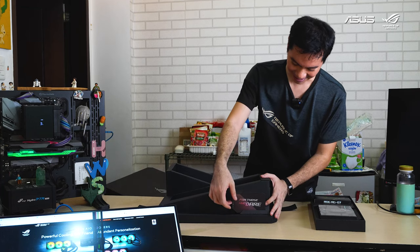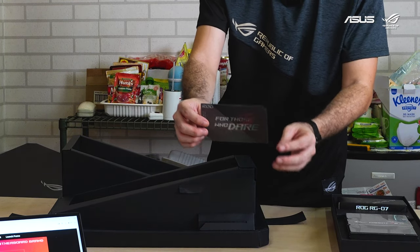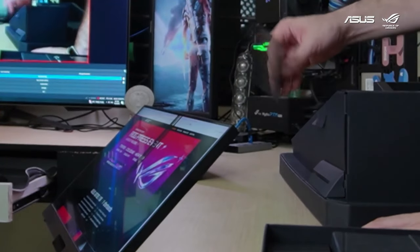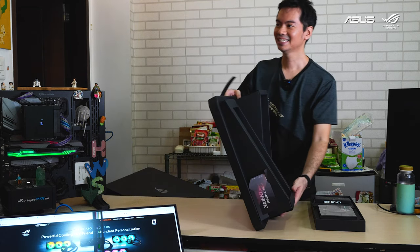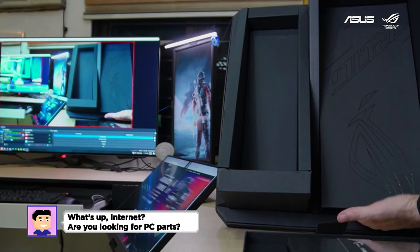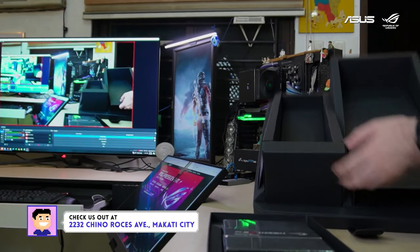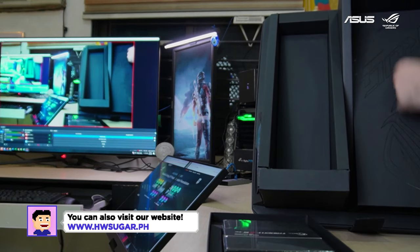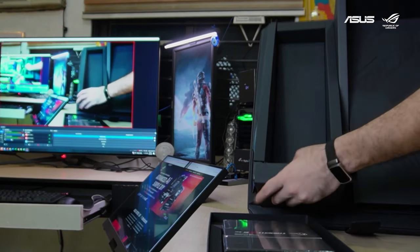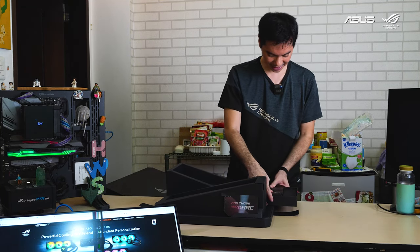'For those who dare, thank you for choosing ROG and dominating with us — your new RG weapons are locked and loaded.' There's a design giveaway with a pull tab in the front that hinted at something underneath, but I don't see any more clues here. Let's move on to the motherboard and AIO.